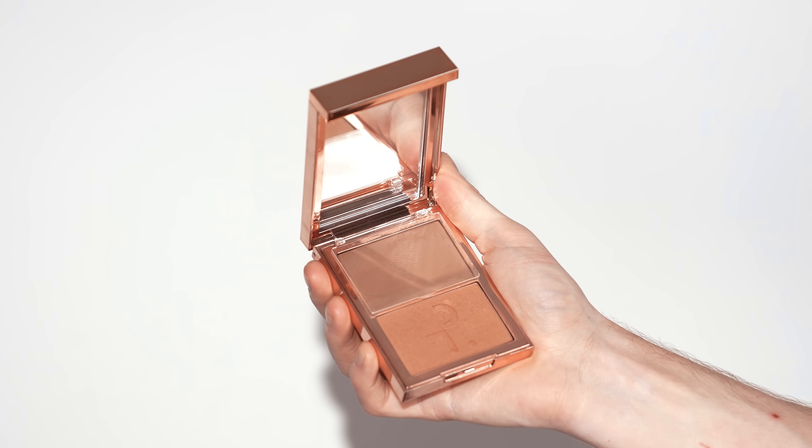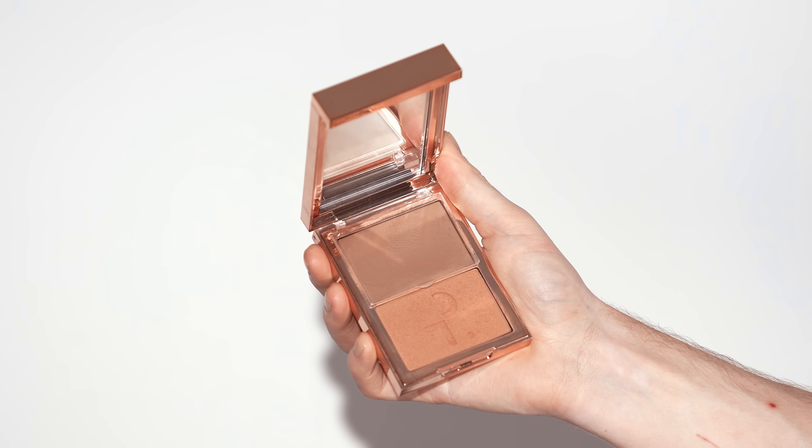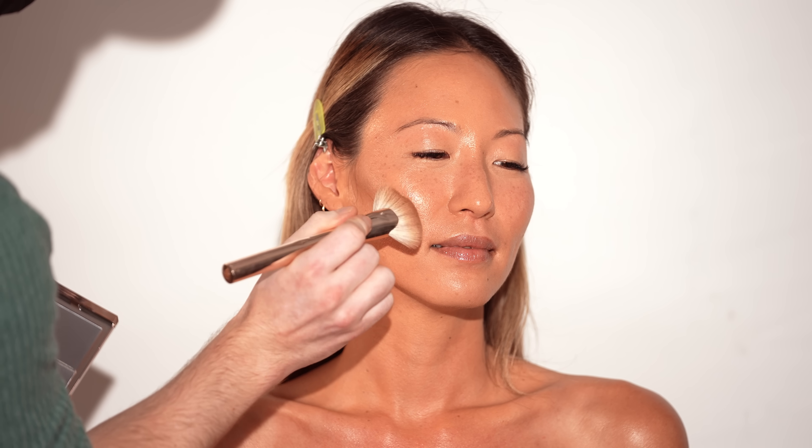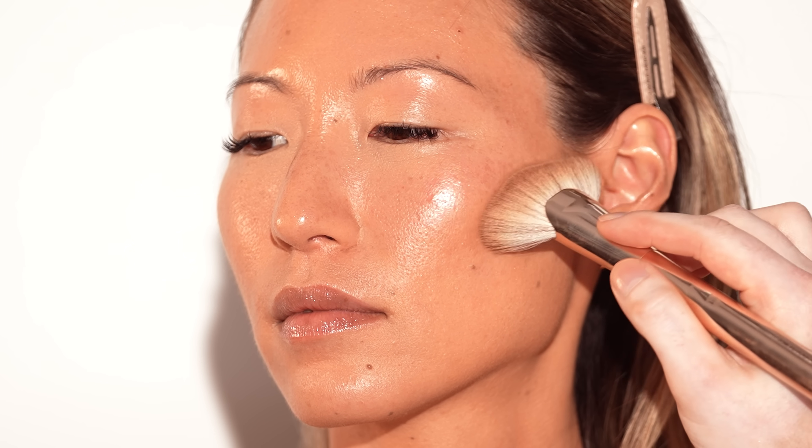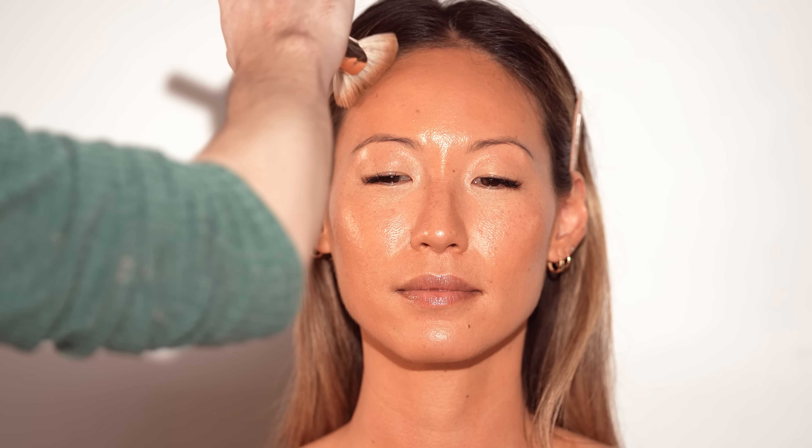To contour, I'm using the Patrick Ta Major Sculpt Duo, blending it with a light hand into areas I want to add definition — the cheekbones, jawline, and perimeter of the forehead. The shade I'm using is called 'She's Bronzed,' which has a warmer undertone. This product comes in different shades and two formulas: a cream and a powder. Right now I'm using the cream, but we'll use the powder in just a moment.